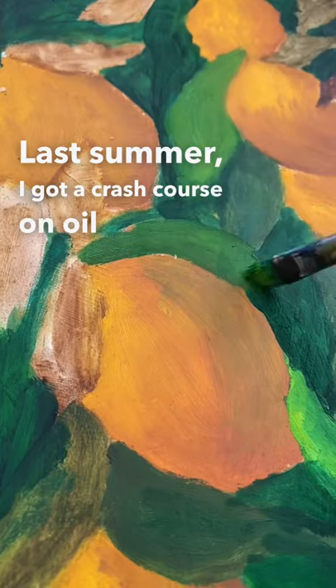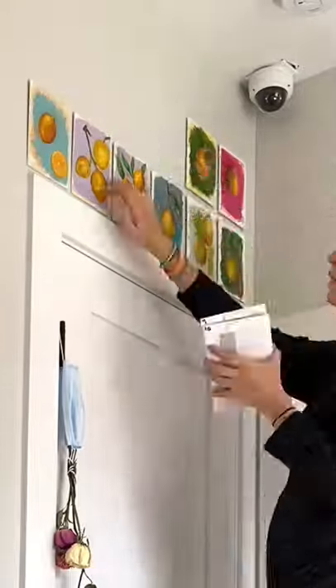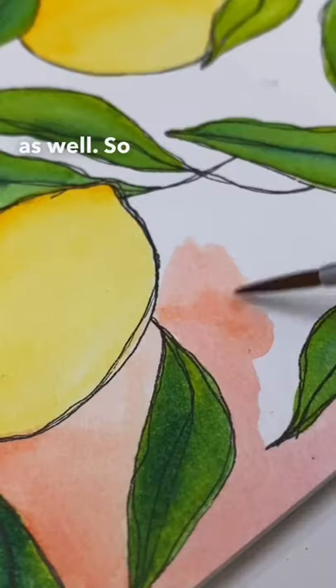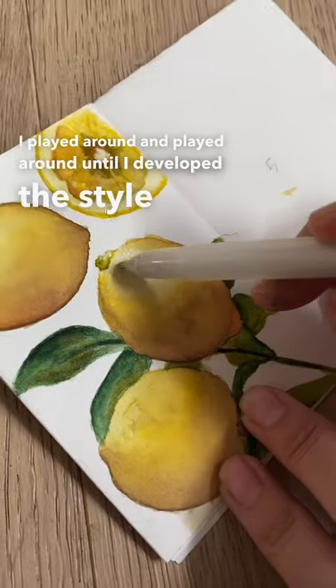Last summer I got a crash course on oil painting from my friend Wendy. For that crash course we used lemons. That inspired me to use those techniques when it came to watercolor as well. So I started painting lemons with watercolors. I played around and played around until I developed a style that I liked.